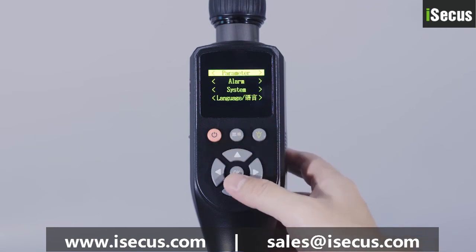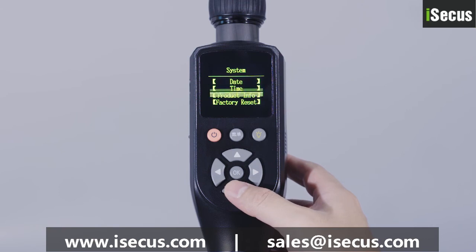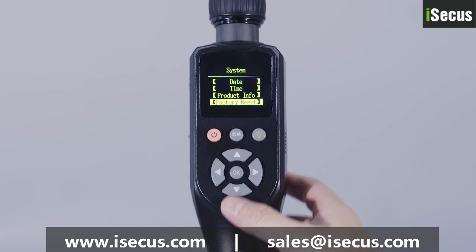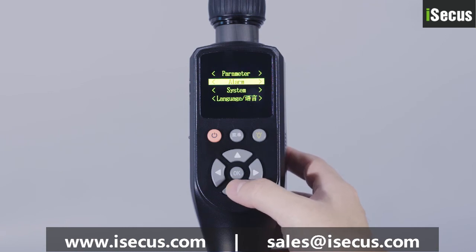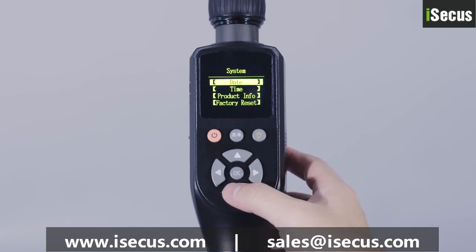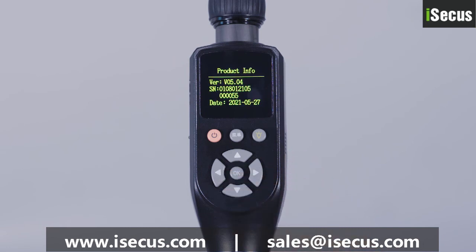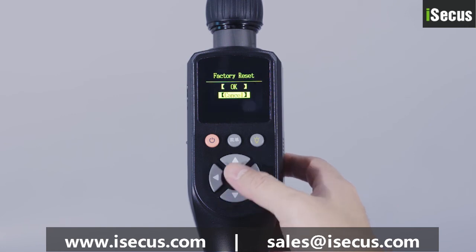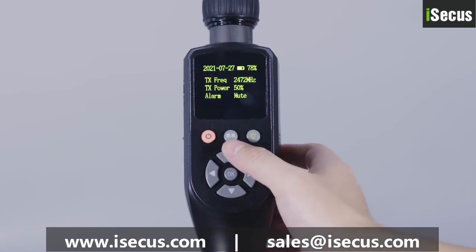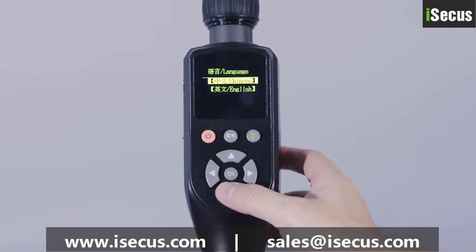System setting is used to operate the system information of the product, including date, time, product information, and factory reset. The product information is used to view and display the version information, barcode, and dates of manufacturer. Factory reset means restoring the system information of the device to factory default settings. Language setting means selecting a display language between Chinese and English.